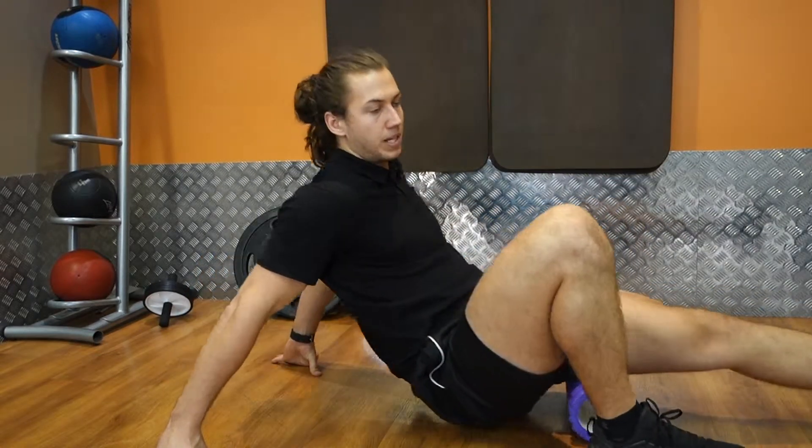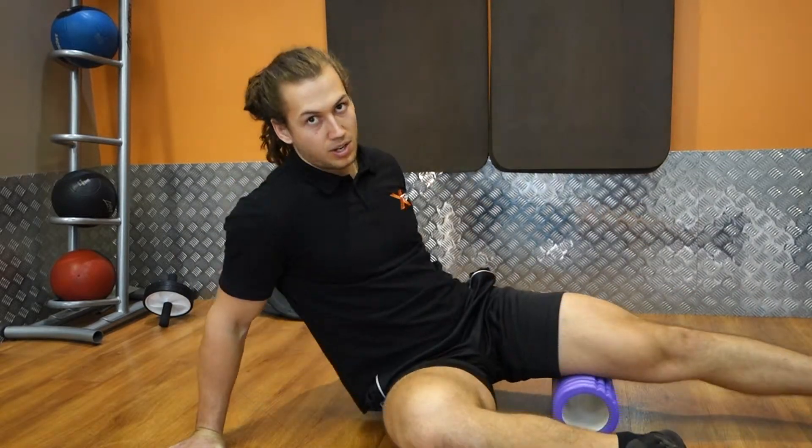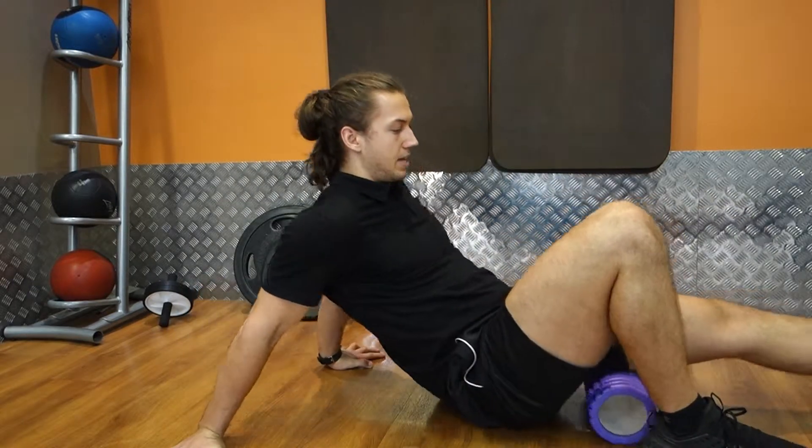Rolling out through the whole belly of the hamstring, changing angles, working through more into the adductor as you turn on the inside. Straight down the hip, straight down the belly.